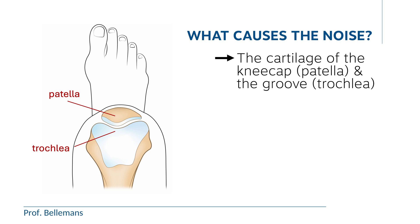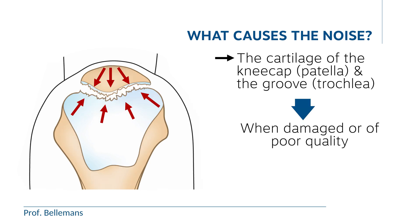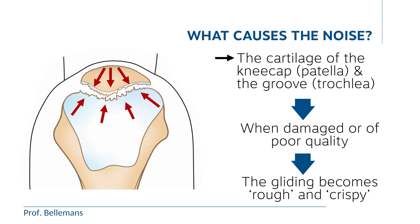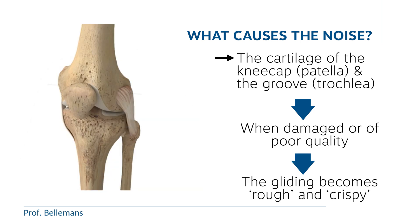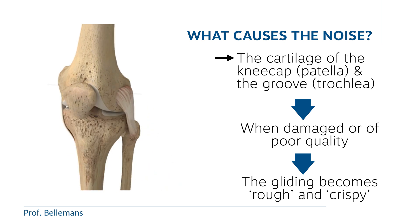In the normal knee, this cartilage is very smooth and well lubricated, so that the movement of the kneecap in the trochlea occurs very smoothly and without any sound. But when the cartilage is damaged or of poor quality, such as in chondromalacia, the gliding becomes rough and crispy, creating the typical sound pattern as you just have heard.